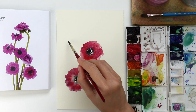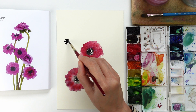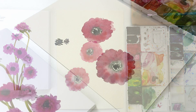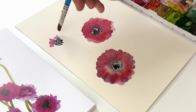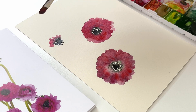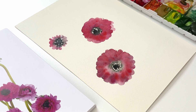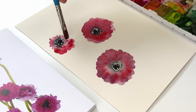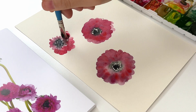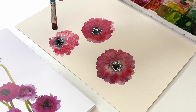When the second anemone is also ready, I start to create the third one — beginning with the center in black using my round brush in size 6. I touch with my filbert brush the black of the center and allow some of that black to blend with the pink I am using for creating these anemones.